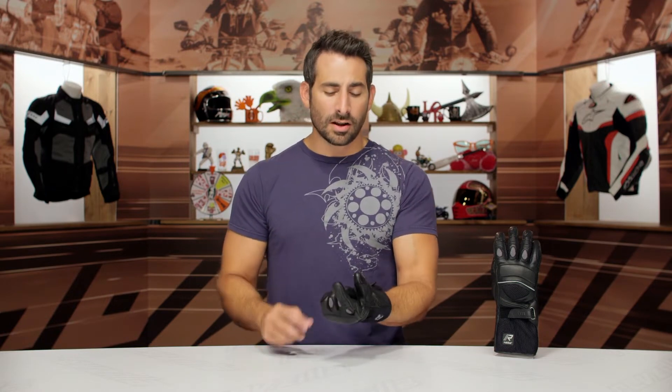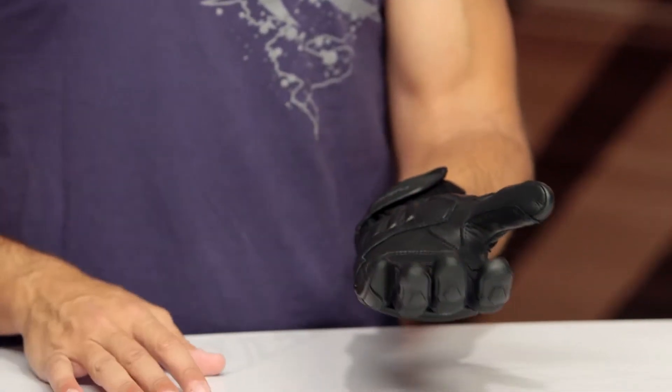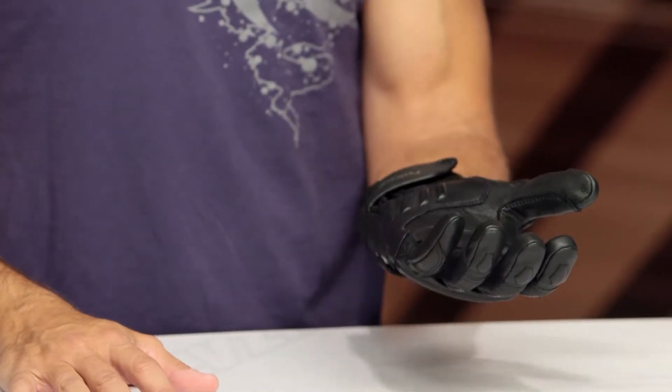So if we think about seasonality — two season, hot weather. We have TouchTech on the index and thumb, which I really, really dig. And they're using goatskin to keep you covered and keep you protected. Quick note on sizing, because at this point you can pretty much gather — I like that glove.